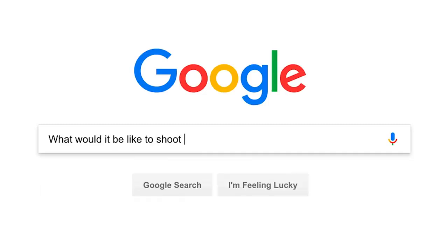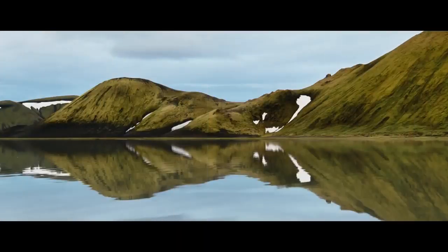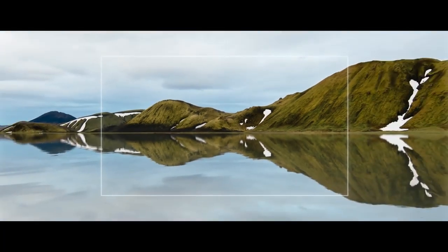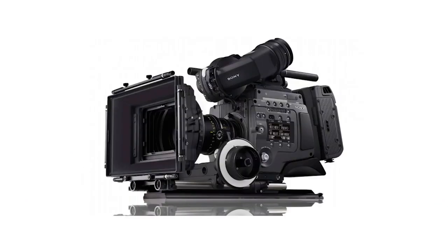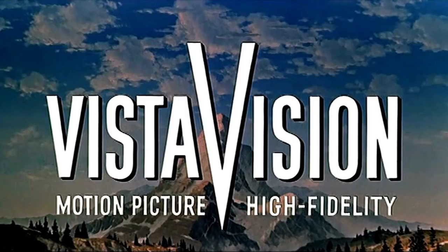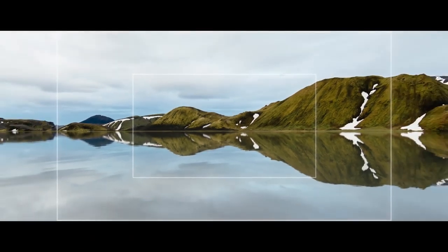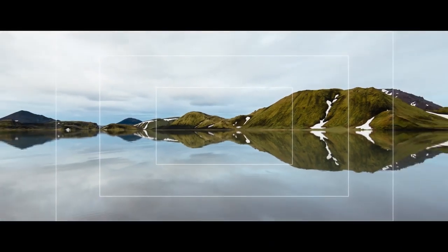Did you ever ask yourself what would it be like to shoot video on an extremely large sensor? Let's say you have a 50mm lens. Here is what you would see when you shoot a micro four thirds camera like the GH5, and this is how it would look on a Super 35 sensor like the Alexa, RED, F65 — you name it. Everybody is talking about large format nowadays and VistaVision is a thing again. So this is what VistaVision would look like and even larger. The Alexa 65 has the largest sensor of all professional digital film cameras right now.